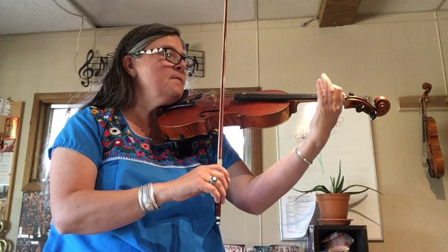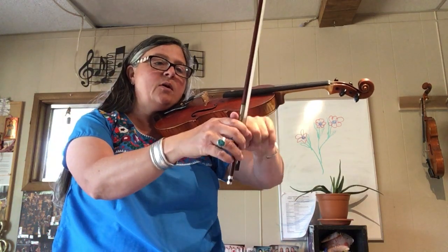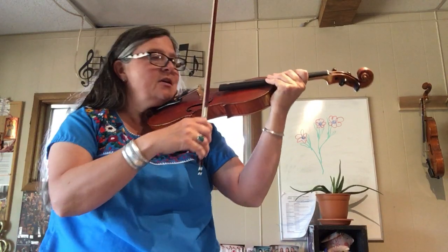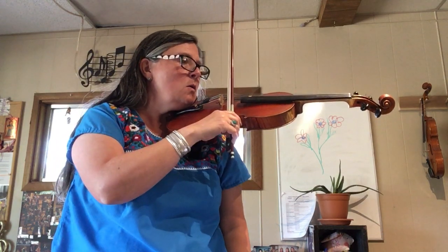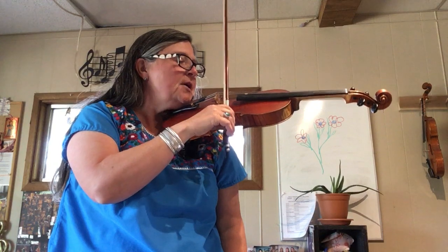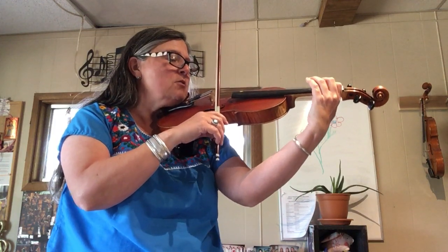And back to the one. So you're going to do it with the taka first, then we're going to practice doing the bowings from the blue to the red. First we're going to do it with just the open strings — E, A, B, E — so those four bows should sound, and then add the anchor finger and the fingers.